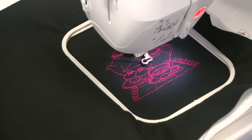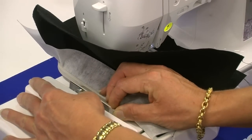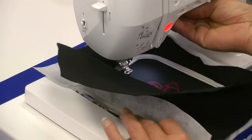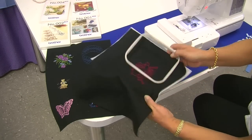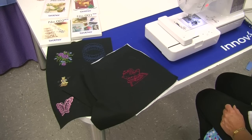The design's finished now, so hit the OK button. Release the frame on the side by pushing the silver bar back. Lift the frame up and lift the foot up. Now remove the design from the hoop and incorporate it into your project.